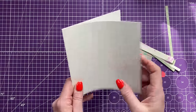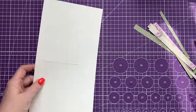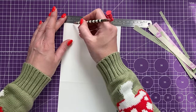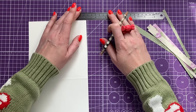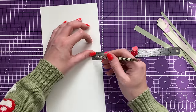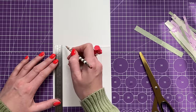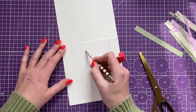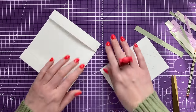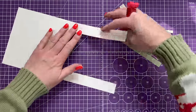For card number five I've got a six by six card blank. I'm going to cut away the middle so it's a side fold. I'll mark with a pencil first: one inch from the top and one inch from the bottom on the open end, and one inch from the top and bottom on the fold side, then join those markers up and remove the middle section, keeping just these pieces.